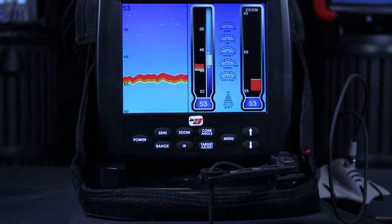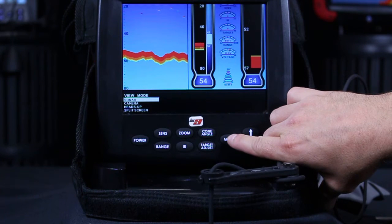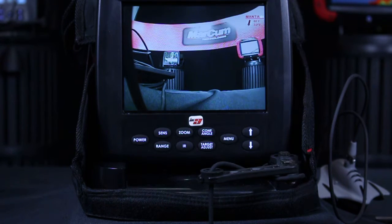There's four views: sonar, camera, heads up, and split screen. If I want to change to strictly a camera view or any other view, I go into view mode and hit enter — I'm in sonar now. Go down to camera and just hit the menu button again. Now I have strictly a camera view.